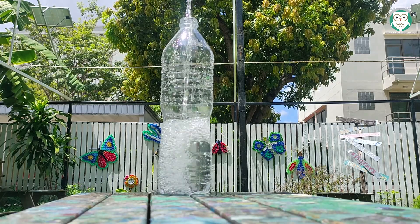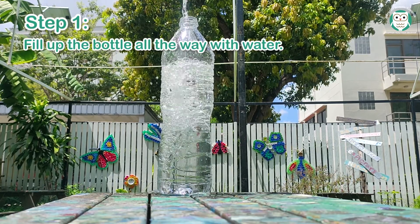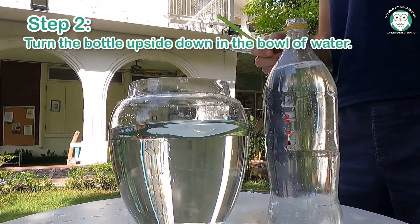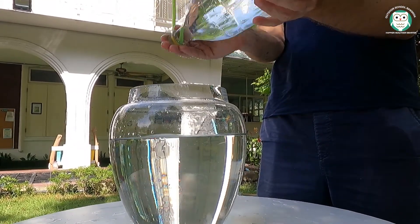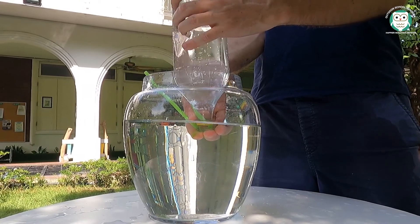The steps. Step 1: fill up the bottle all the way with water. Step 2: hold the top of your hand on top of the bottle and turn the bottle upside down into the bowl of water. Once the top of the bottle is underneath the water, you may let go, being careful not to squeeze any of the water out of the bottle.